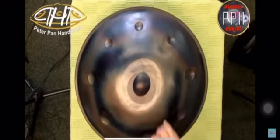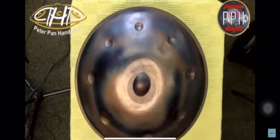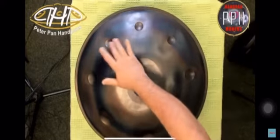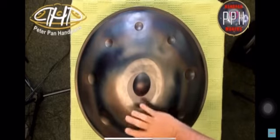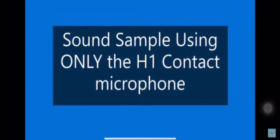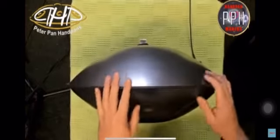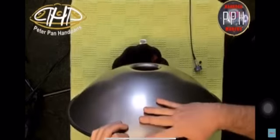This is the sound of our handpan with the two overhead phantom powered SE microphones. Now we're going to attach the H1 microphone. Normally we go for the smallest note and you go about three inches.